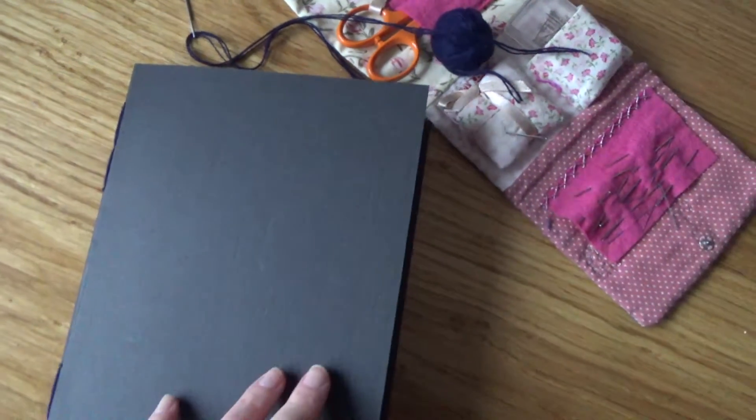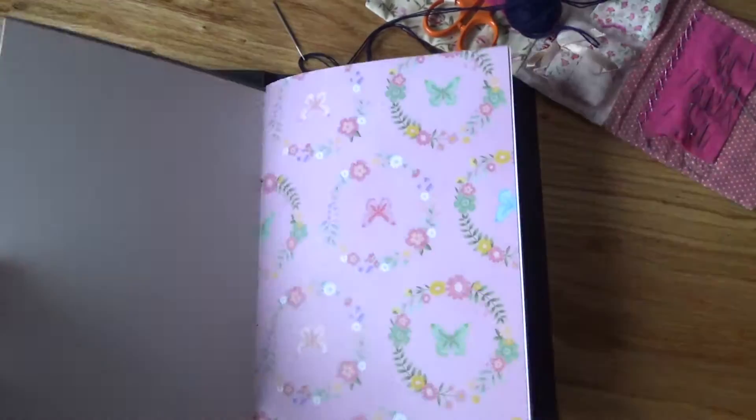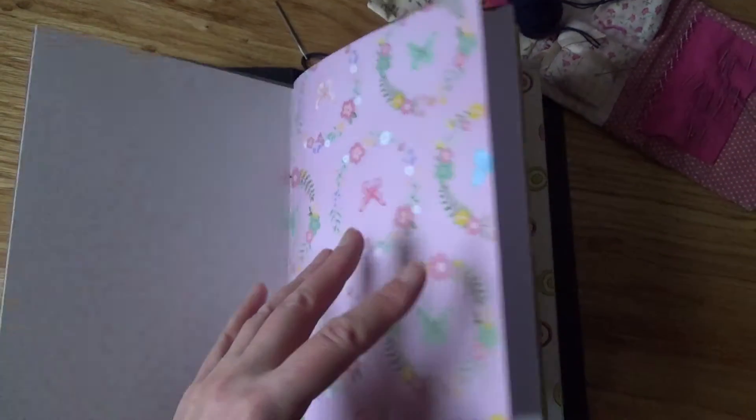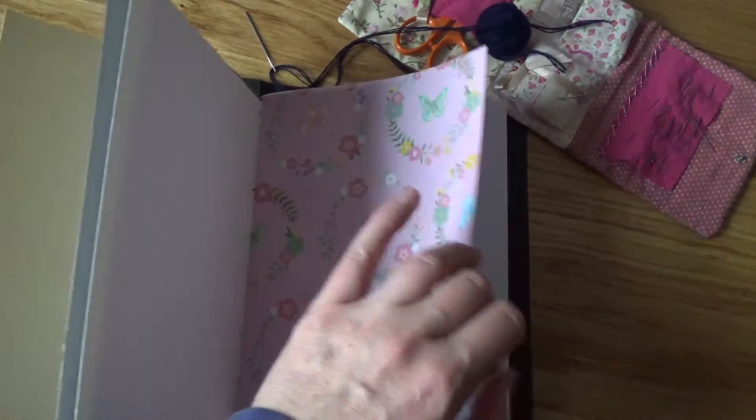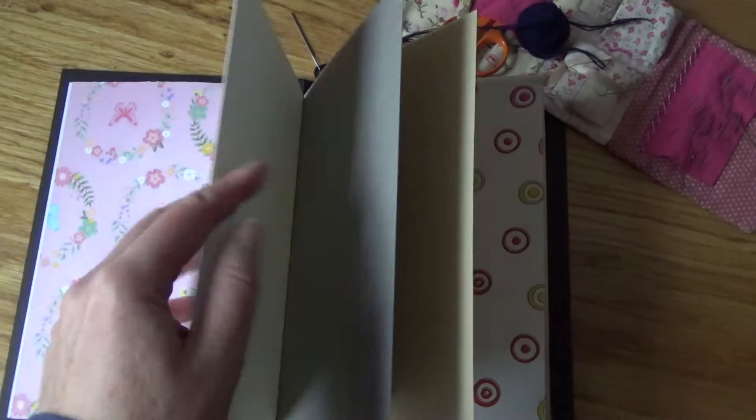I haven't done a lot of biz work but I have made this handmade A5 journal out of different papers and card and pastel papers and craft papers. I did three signatures, sewed them together, and then created this cover out of some card and sewed them into the cover.